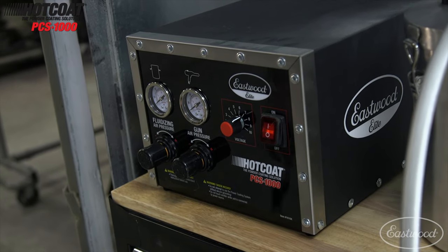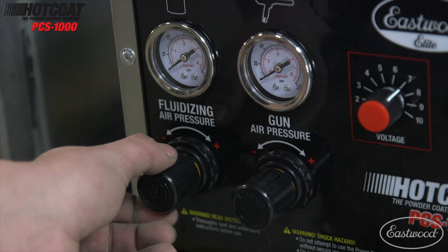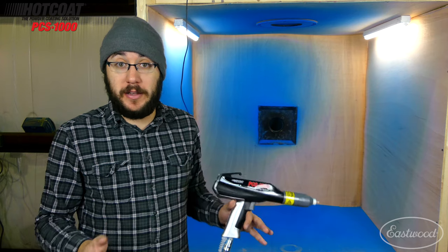Everything inside this unit is internally regulated, which makes it so much easier to use. I set the pressure on the box, and if I need to change it while I'm powder coating I just reach down and make the adjustment — I'm not messing with my compressor or my external regulator. It just makes it so much easier.